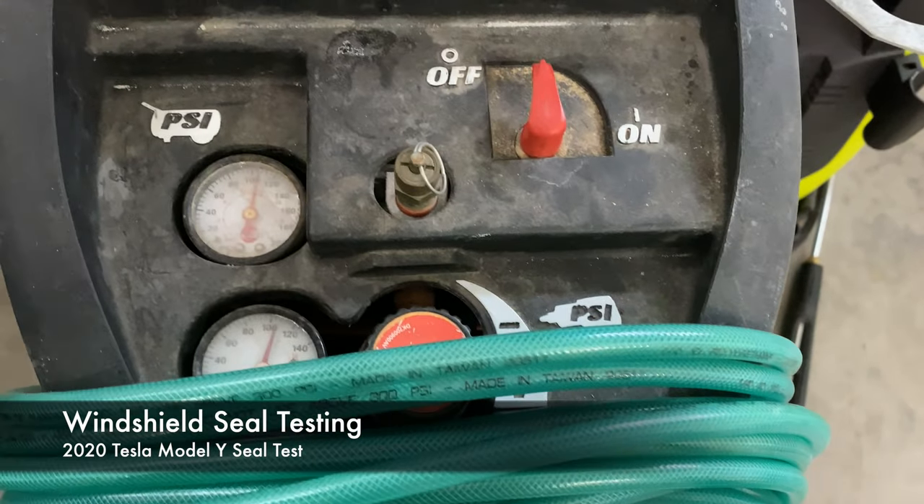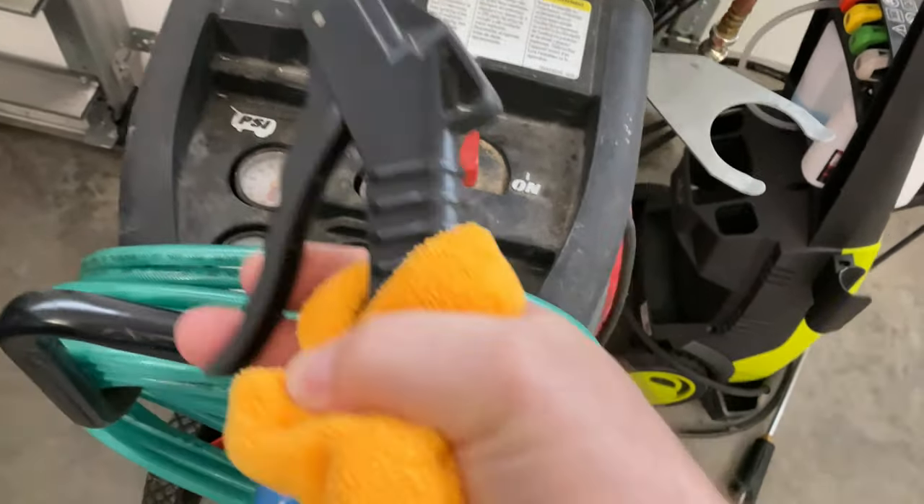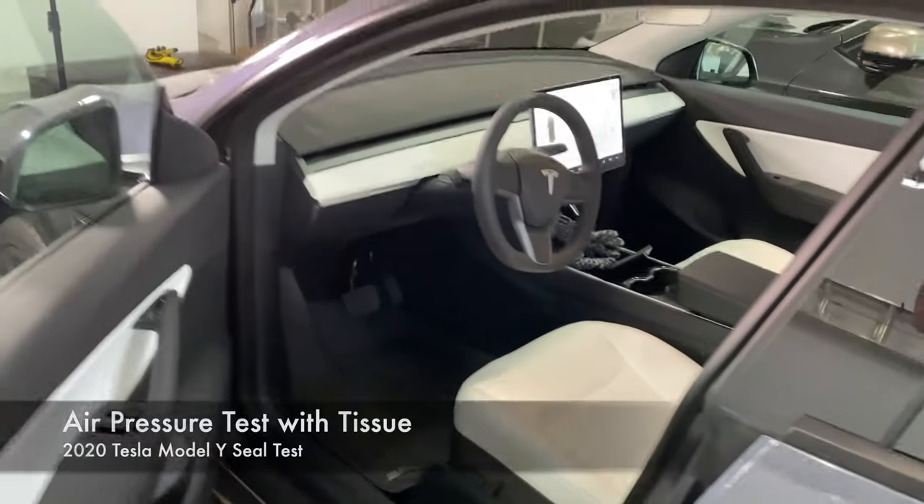Standard air compressor, a little over a hundred psi air pressure, standard air gun, Tesla Model Y.